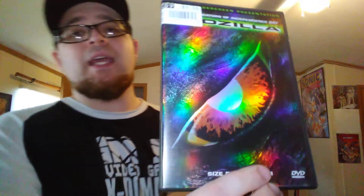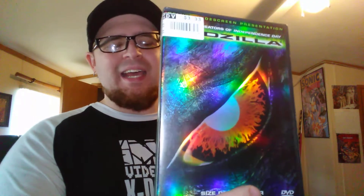Godzilla on DVD — this is the one that came out in 1998. This movie had so much hype around it. I remember as a kid seeing ads everywhere, there were toys at McDonald's and Burger King — they pushed the hell out of this movie. And guess what? It sucked. It's considered one of the worst Godzilla movies ever made. Maybe I can go back and rewatch it, maybe it's not as bad as I remember. It had a lot of hype and even though it sucked, it's still a pinnacle of the 90s. I did not own it.